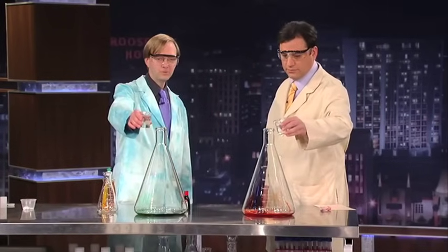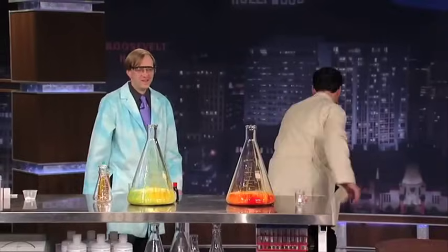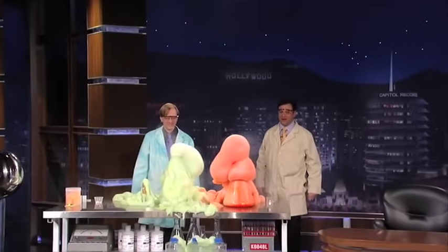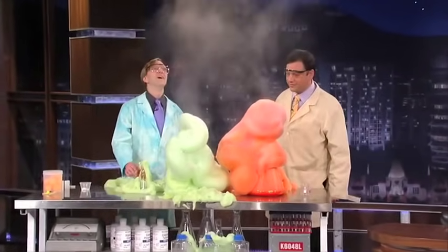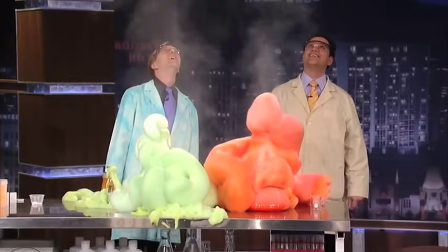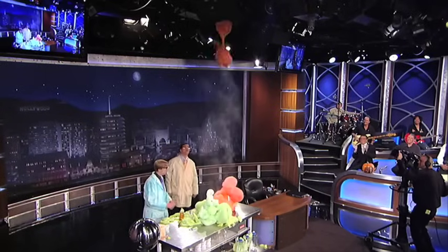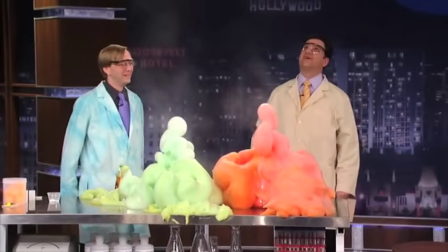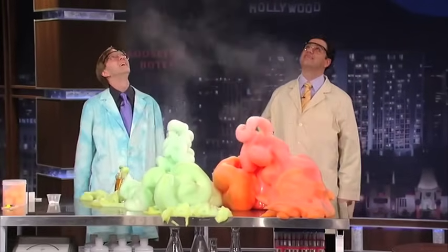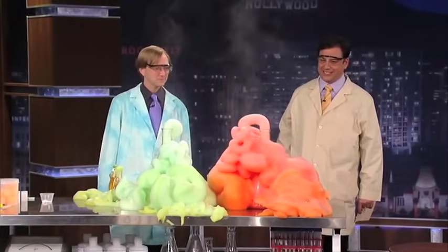All right, here we go. Step back. Ready? In three, two, one, four. There we go. Whoa! Whoa! Wow, that's great. That's like Ghostbusters. Wow. Whoa! That's something. Oh, you got slime. That's going to be coming down for months, I have a feeling. Wow, that's like the greatest zit ever popped. Look at that thing — it's still going. Whoa!